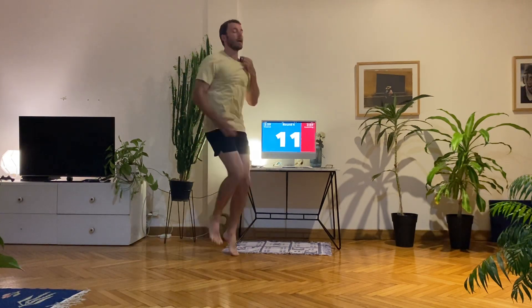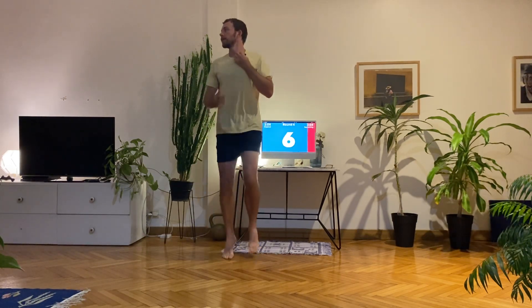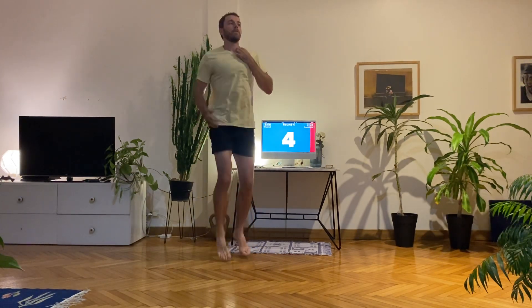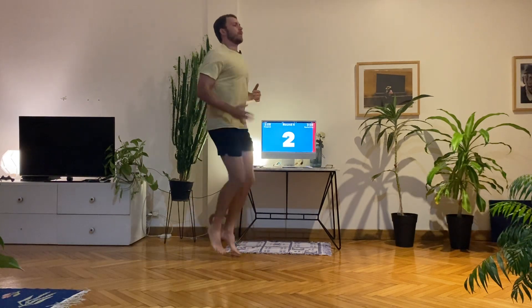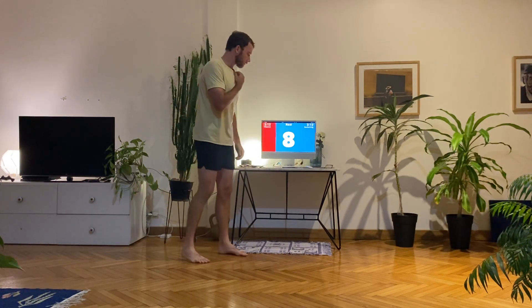Get those knees up high. If you're feeling good, push yourself faster, get the knees up really high. Keep moving — try and set a pace that you can stick to for 40 seconds. Really good — one round down, two more to go. Now you know what to expect.